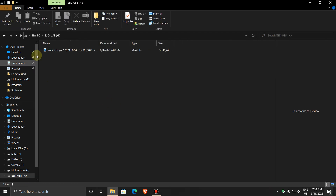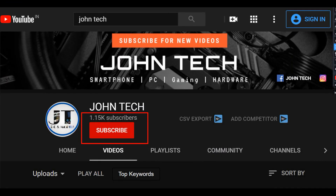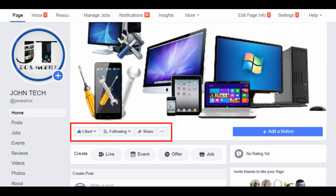The files are now transferred successfully. That's it — thank you for watching. If you like this video, subscribe and follow me on social media for the latest updates.